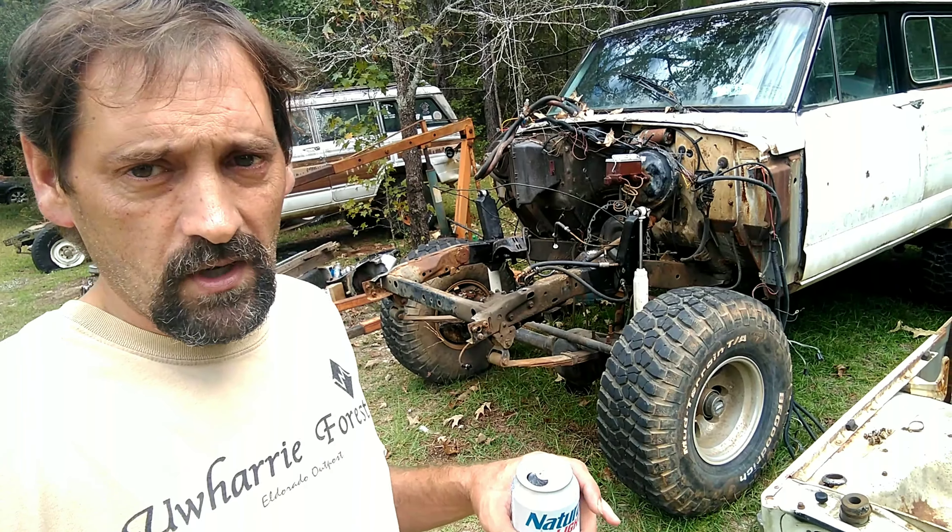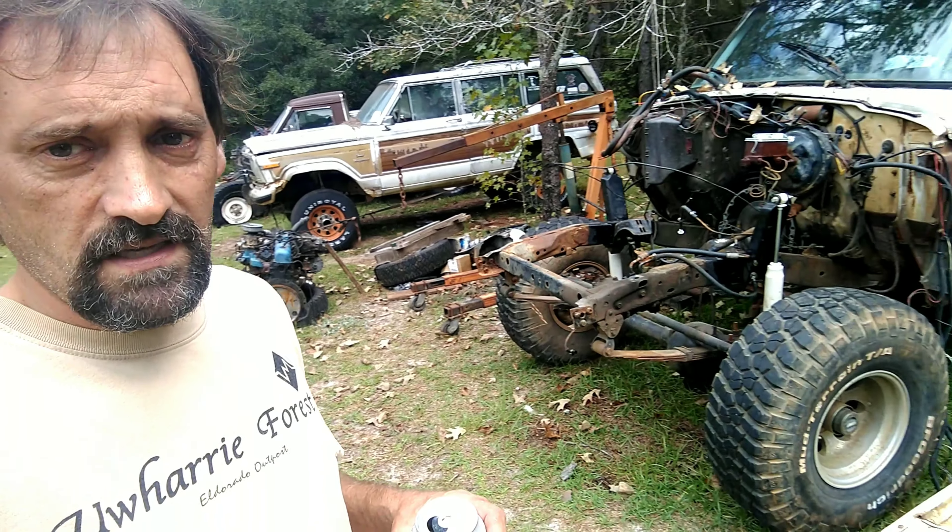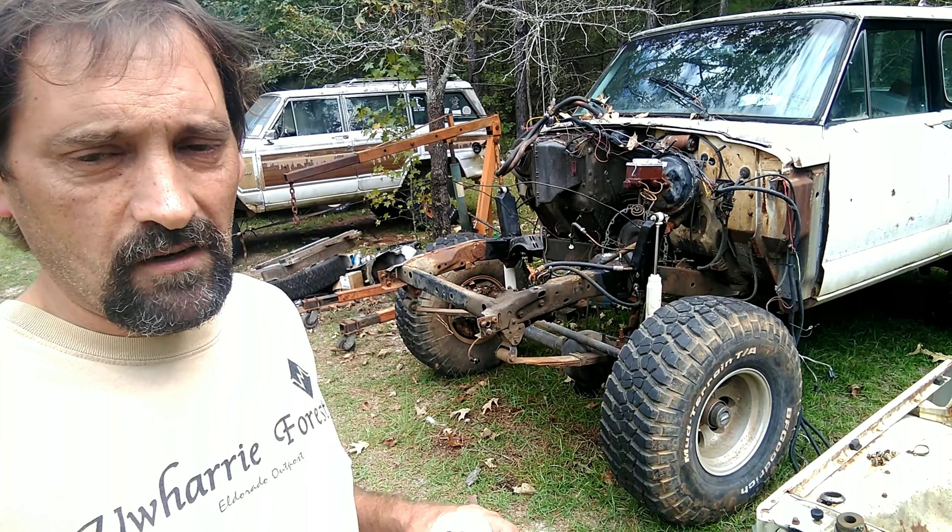We've already done a spring over shackle flip to give it some lift and it has 35 inch tires on it. By the time you put the tires on it with stock gearing, the 258 has no power — no power whatsoever.